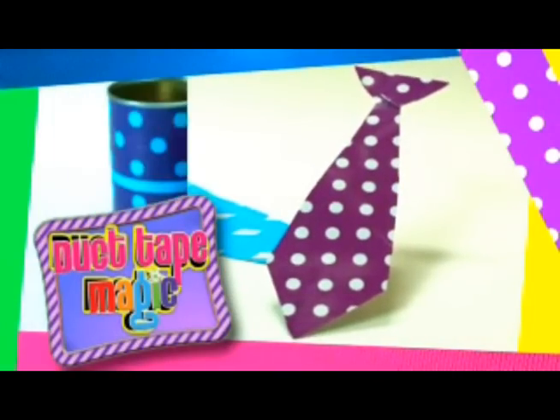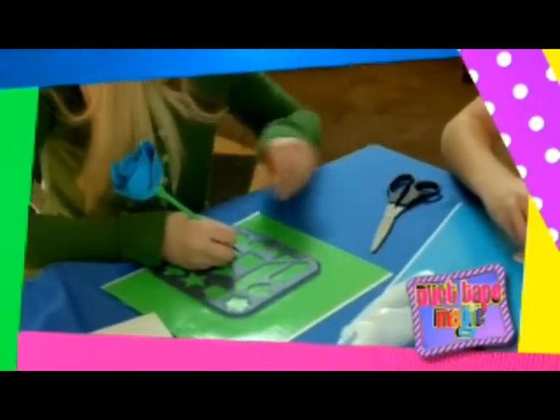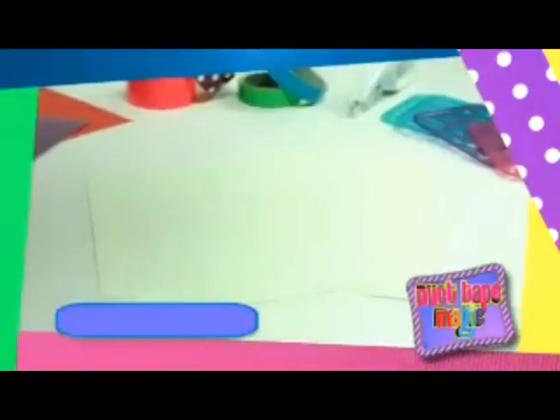Introducing Duct Tape Magic. It takes the magic of duct taping and puts it into large sheets, so now you can do so much more by creating any shape, any size.